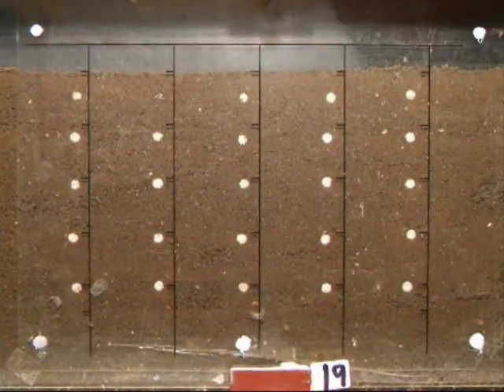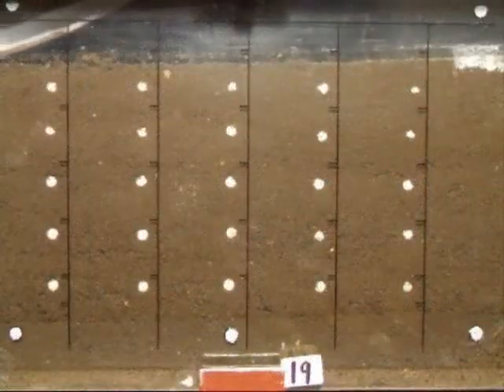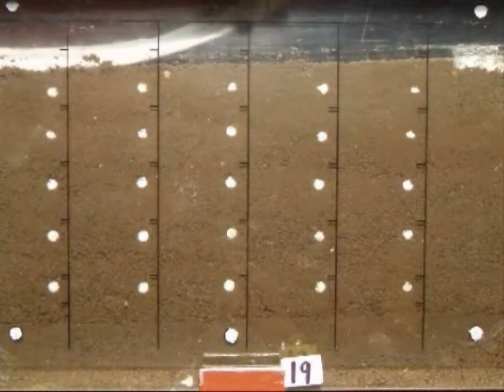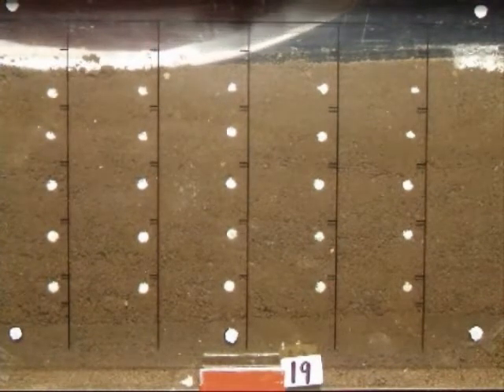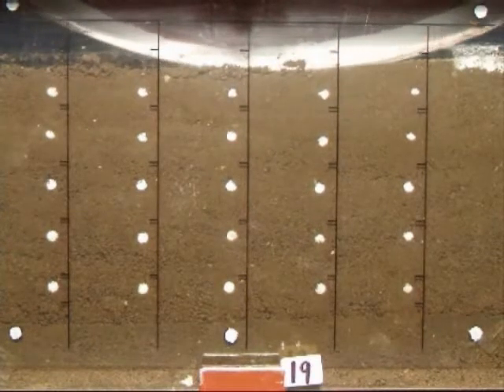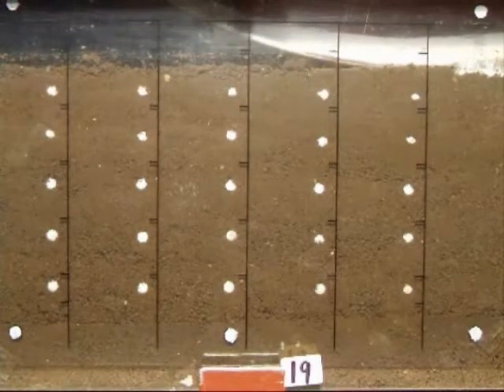Here you can see a typical 1-ton cricket roller passing over the soil. The markers buried in the soil move as the soil is loaded and unloaded. When we slow the video down to half speed, you can see the near-surface markers moving downwards as the soil is loaded by the roller, and then actually recover some of the deformation once the soil is unloaded.